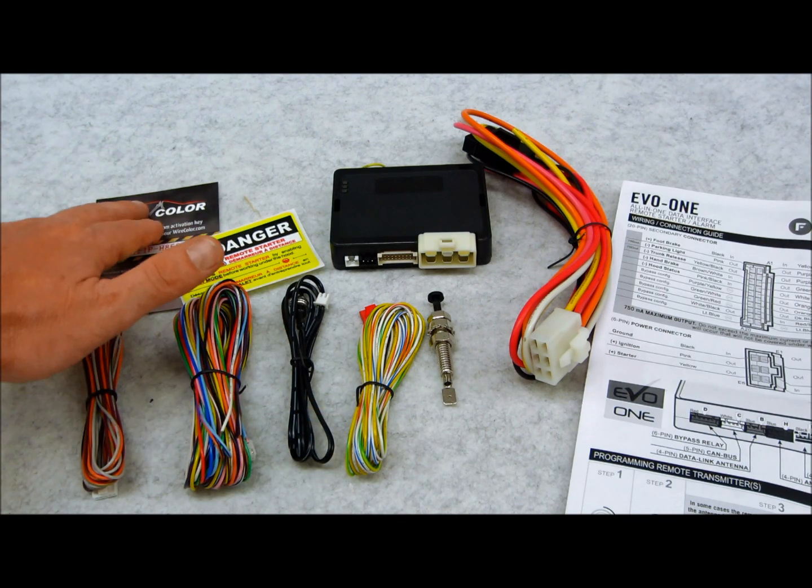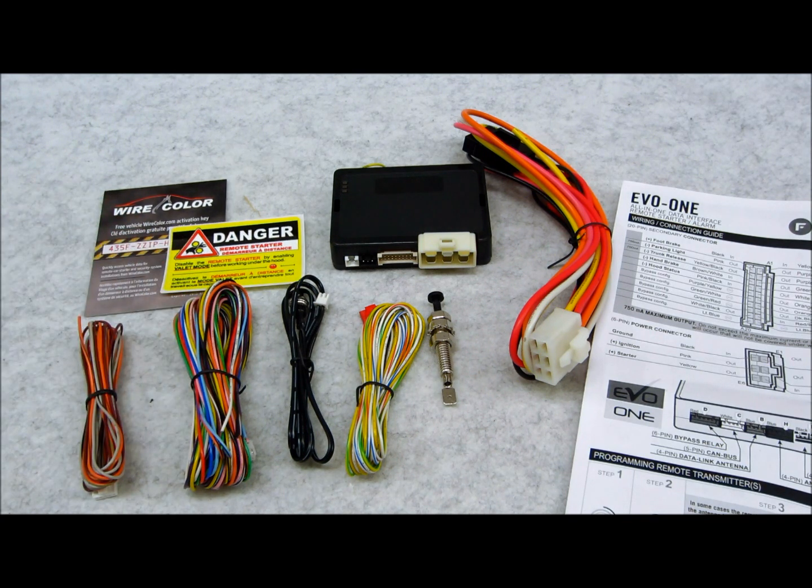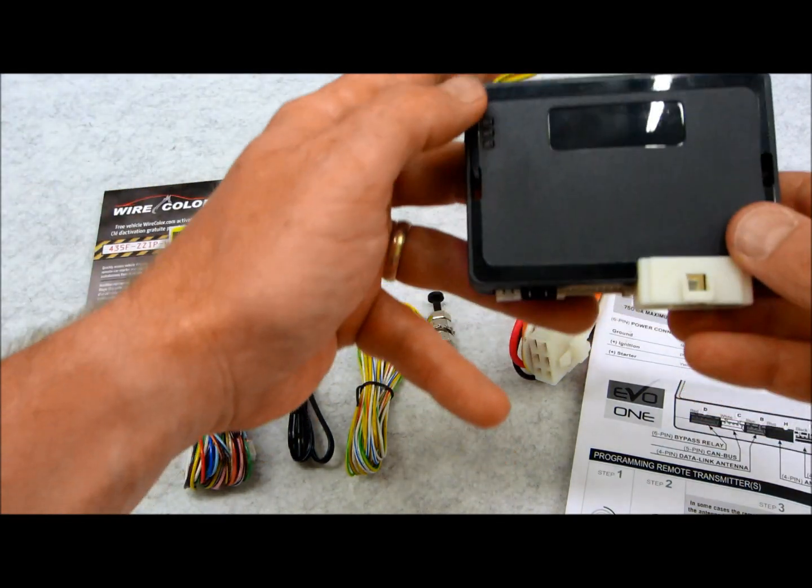This here is a wire color guide — it gives you vehicle colors, locations, and how-to's, along with a login code. The tech support at Fortin is very good. They speak English, they speak French — they're from Canada. I've called them on several occasions and they've always been very helpful. It's very rare that they get stumped. During the holidays when it's cold and wintry you can expect a longer wait time, but aside from that you can't complain about their service.